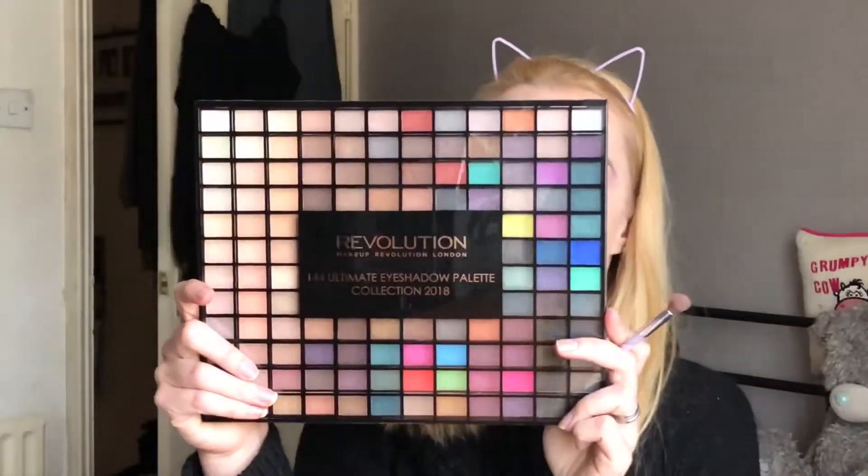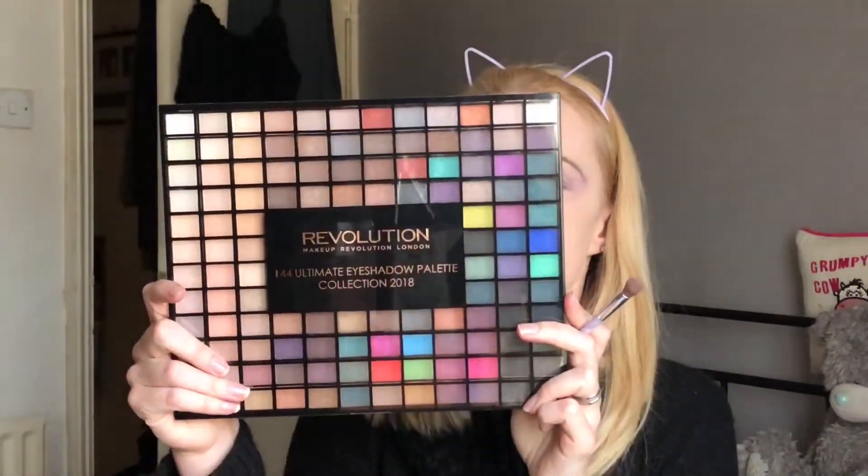Hi, today's video is going to be on this eyeshadow look, so if you want to see how I achieved it please keep watching. Hi guys, today I'm going to use this eyeshadow palette which is the 144 Ultimate Eyeshadow Collection 2018.